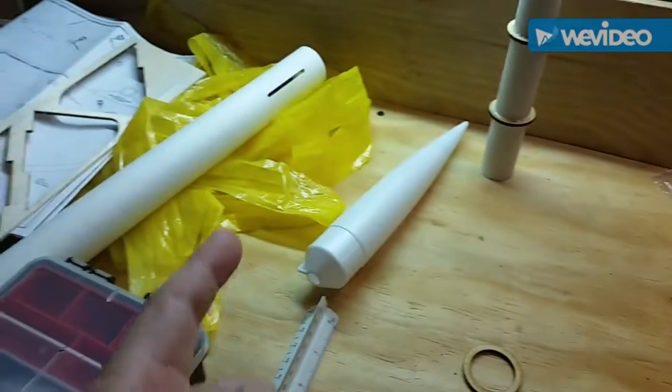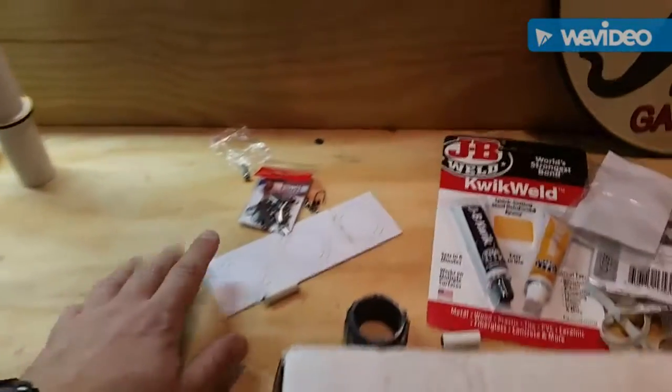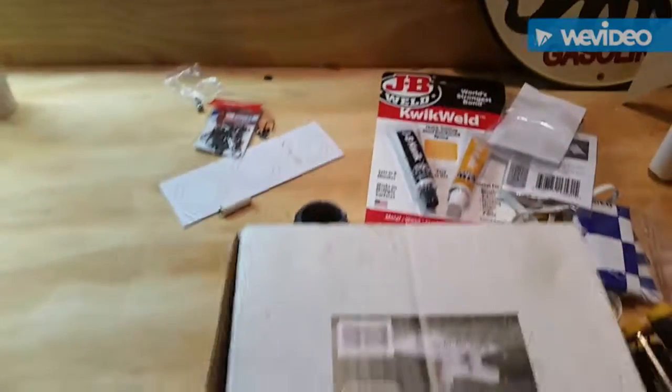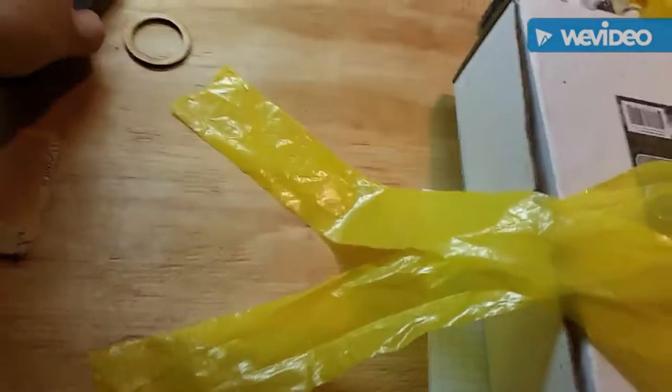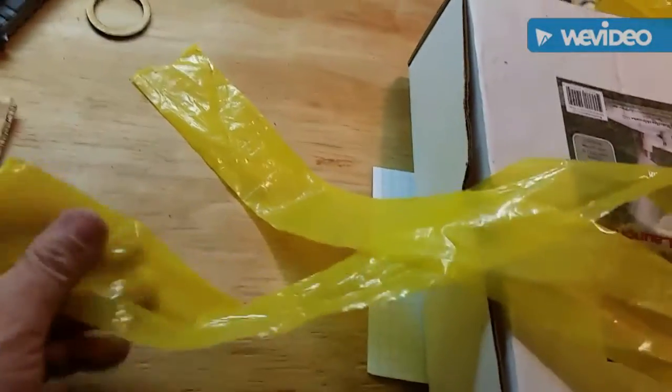While the fins are drying, I'm going to work on the streamer — make the string for it and use these fishing swivels. I'll work on that and give you an update.